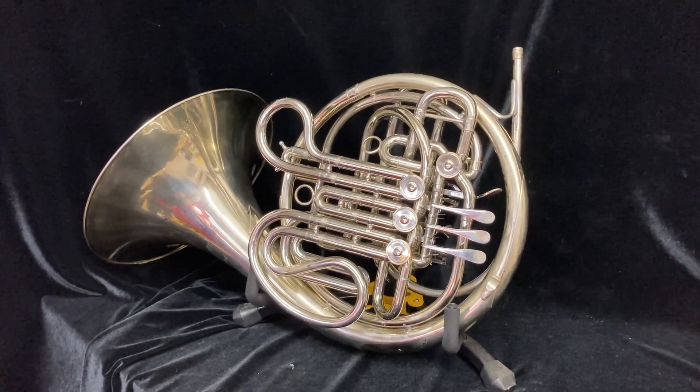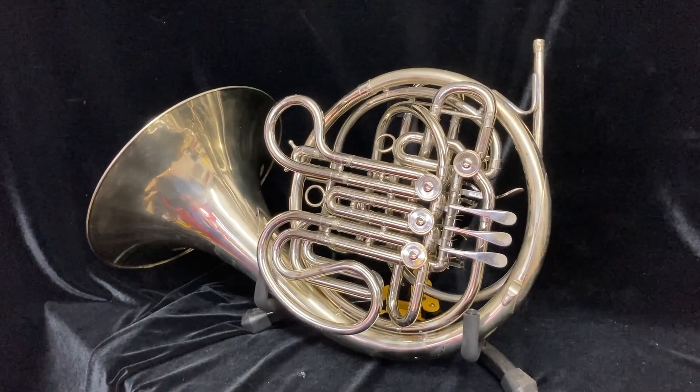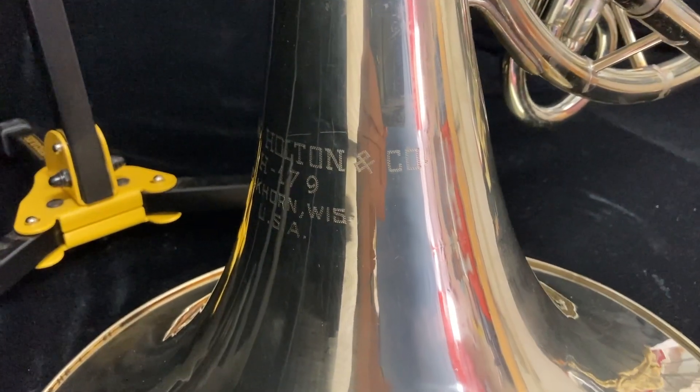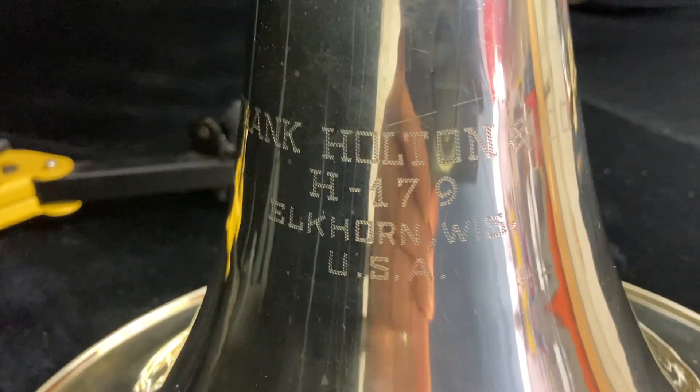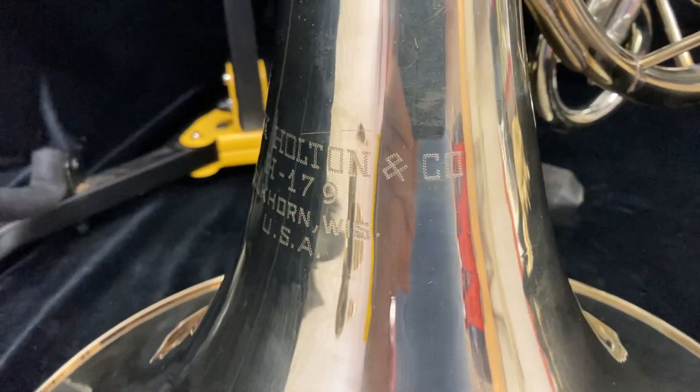For sale at Boyd's Brass is a Holton H179 Farkas double French horn. As we can see here on the bell tail, this horn is actually marked Frank Holton H179, Elkhorn, Wisconsin, United States.